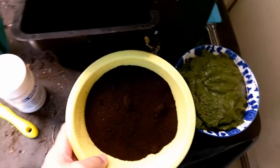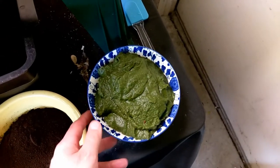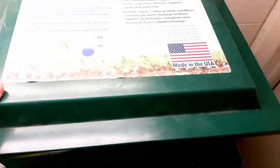So here we are — I've got some spent coffee grounds, about four cups of this pulverized veggie and fruit scraps, and a little bit of rock dust. Here's our bin.